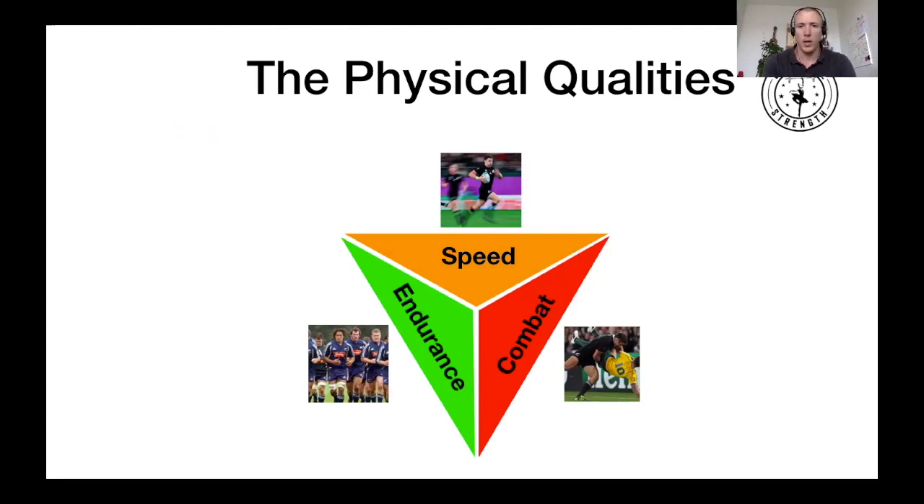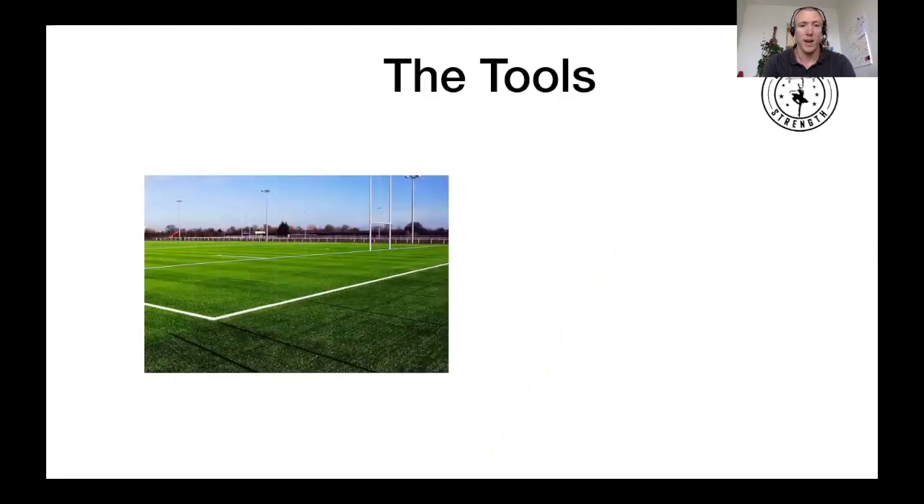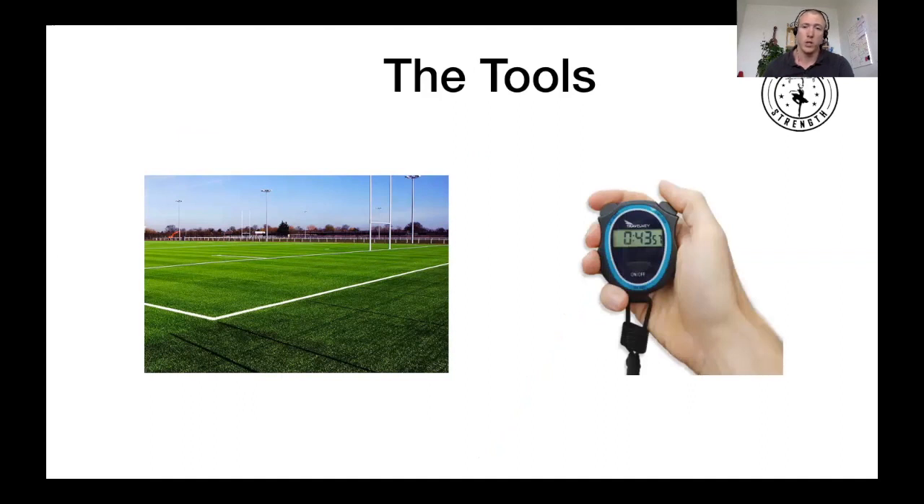The three physical qualities we've extracted are Speed, Endurance, and Combat, and we want to prep our guys for all three. As amateur coaches, the tools we have are a rugby pitch, which is great — as long as the lines are put on, we have 5, 10, 15, 22, 40 meters already lined out for us. We're going to use the field a lot in this program. Everything else you need is just a stopwatch, a few cones here and there, but nothing much else.